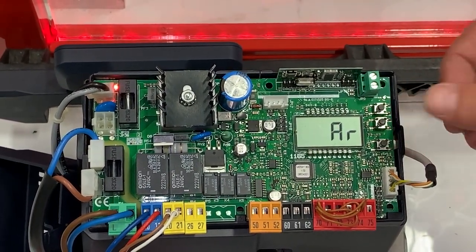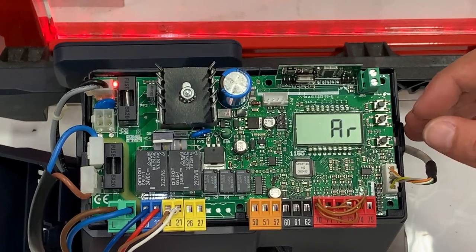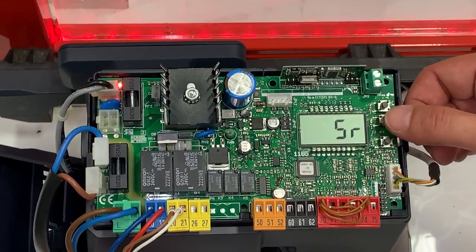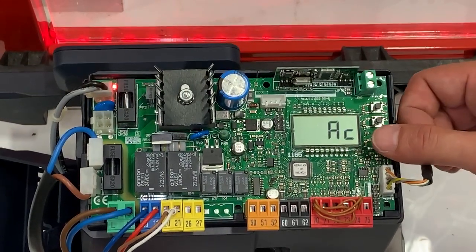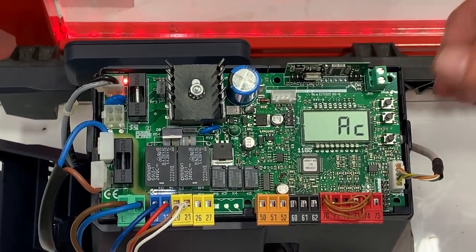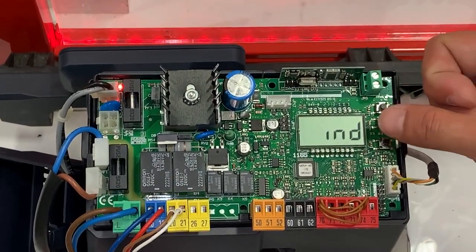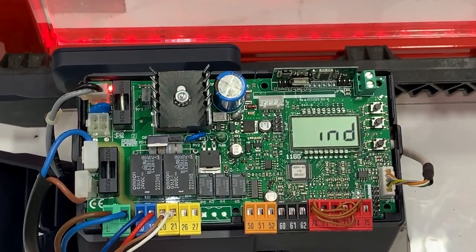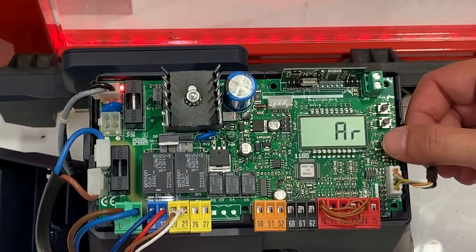It's going to take you directly to the presets. The presets are a predetermined menu selection for how you want the operator to run. You have automatic residential (AR), semi-automatic residential, automatic commercial — which may change things like fast closing after someone crosses the photo beam — semi-automatic closing, and last but not least the IND function, which is like a dead man switch meaning you have to constantly hold the button for the operator to move. For our demo we'll select AR and push OK.